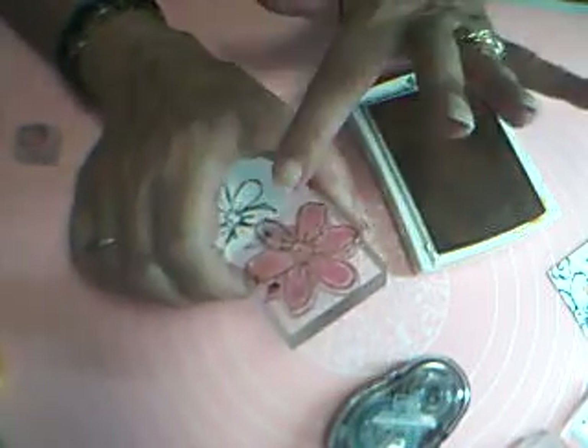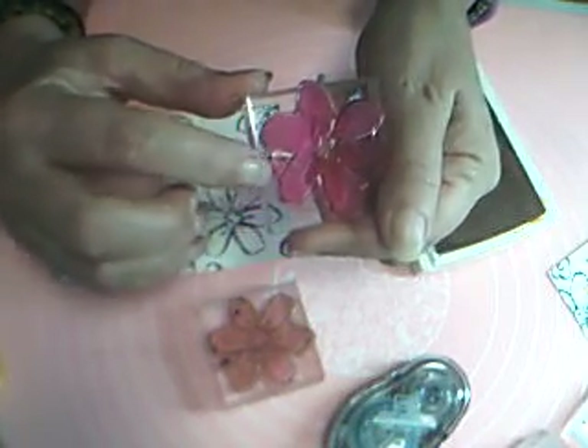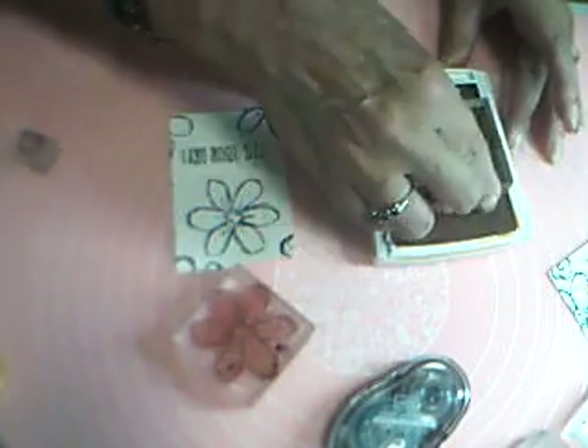The next thing we're going to do is take the Crushed Curry ink and fill in our flowers. I find it best to keep my sketchy flower handy, because on these stamps there's a little pointy thing — both on the sketchy one and on the fill-in one. I'll use that to help me line this up. I'll ink this up with my Crushed Curry — I need to turn it upside down, I was looking at it the wrong way. There we go.